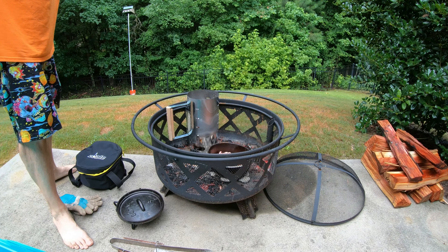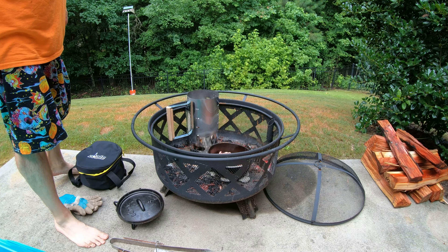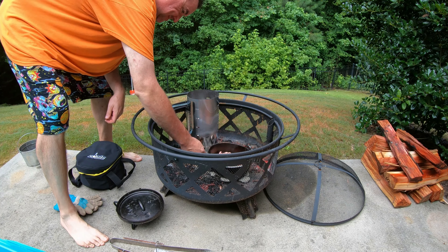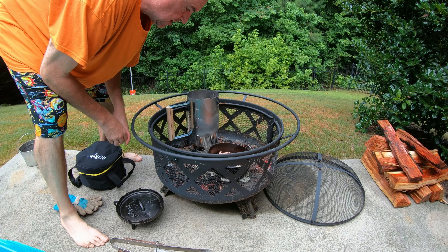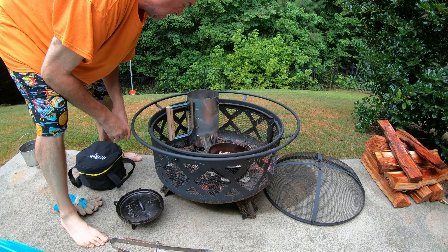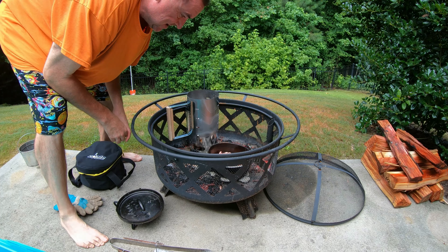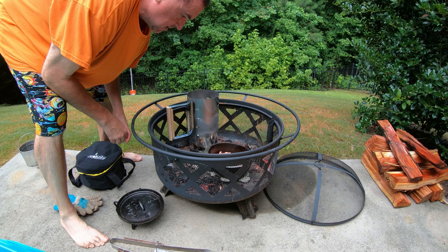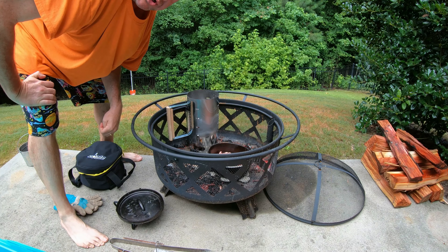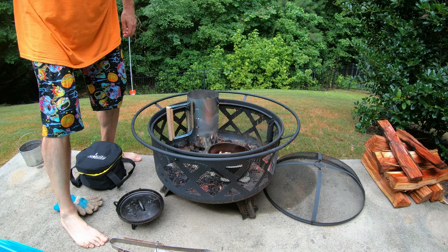Looking good. Let Dutchie warm up and cook up. All this water — might need to put some more charcoal in. Maybe I should have pre-heated Dutchie. I think I'll put some more charcoal in because with that water we might need it. Charcoal.